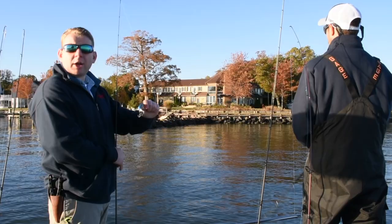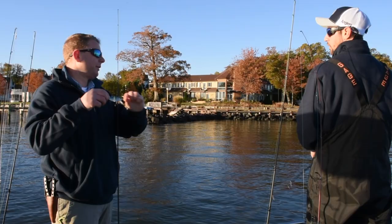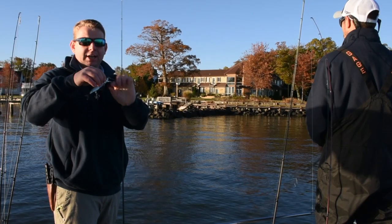Hey everybody, it's Mike with Anglers here. A little trick for fishing topwater areas: everybody's thinking floating plugs, but a really great option, especially when they're not hitting on the topwater during the late morning bite, are shallow water lip baits.